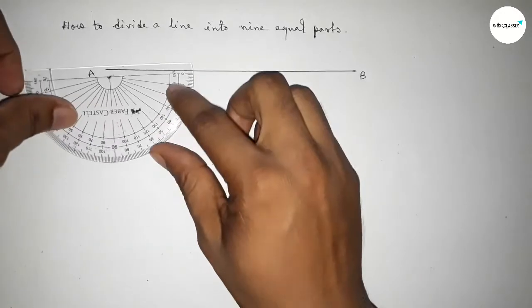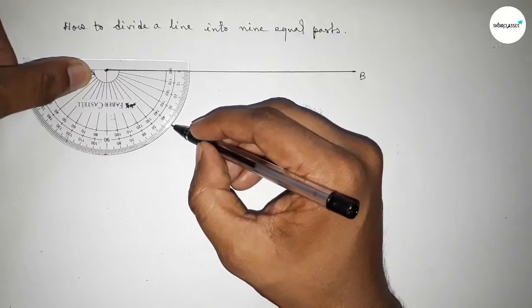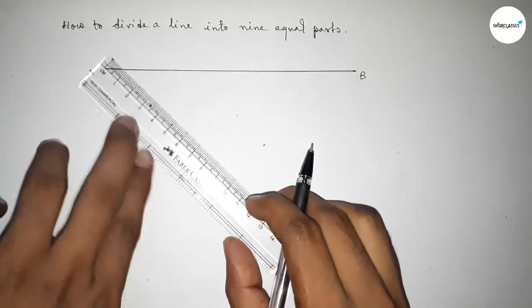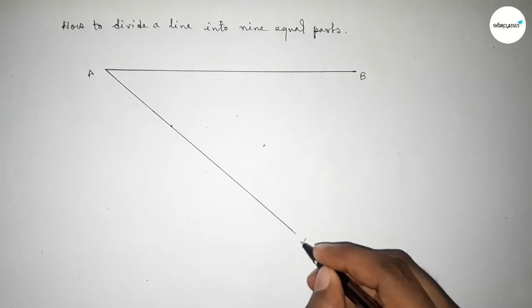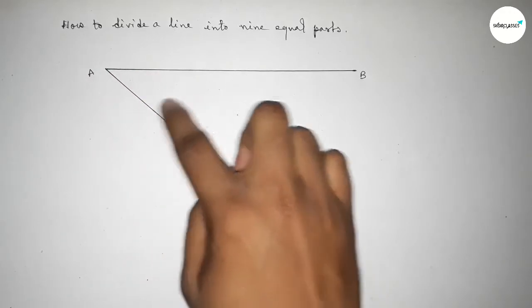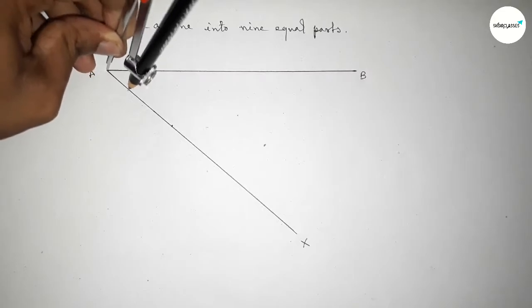Next, we have to draw an accurate angle at point A. So putting the protractor on point A and taking an accurate angle — taking here 40 degrees; you can take 30 or 50 as well. Now joining this line and taking here point X.